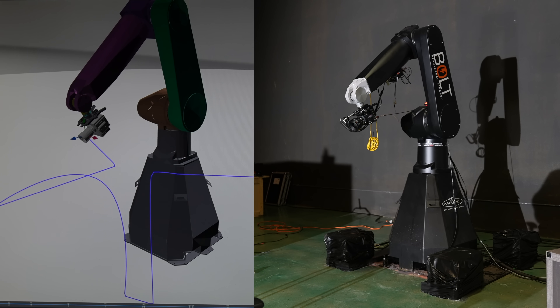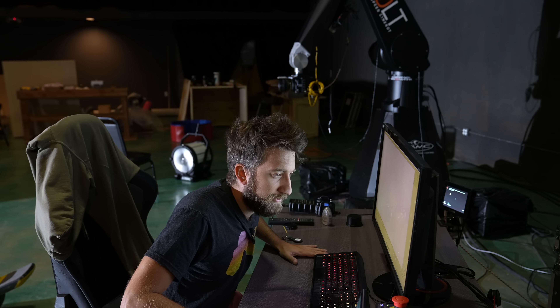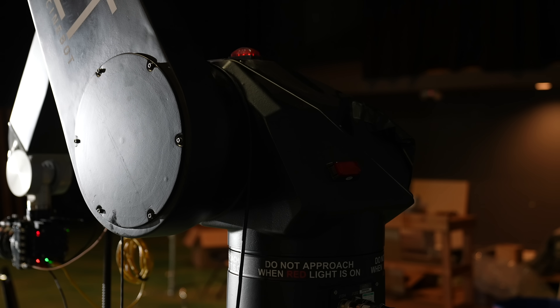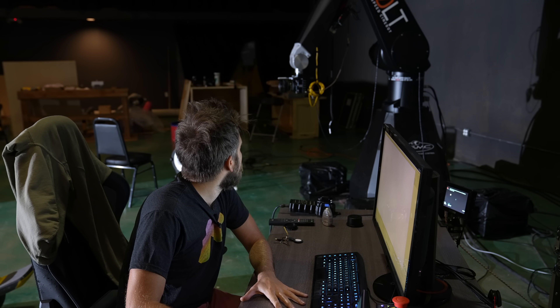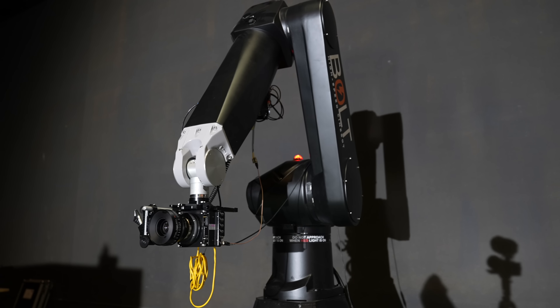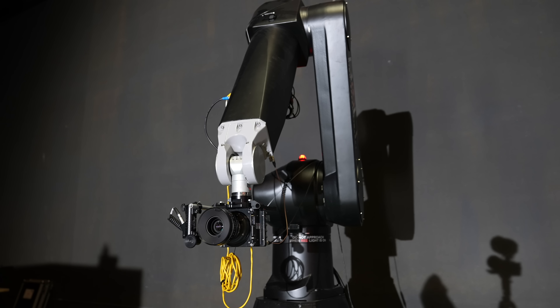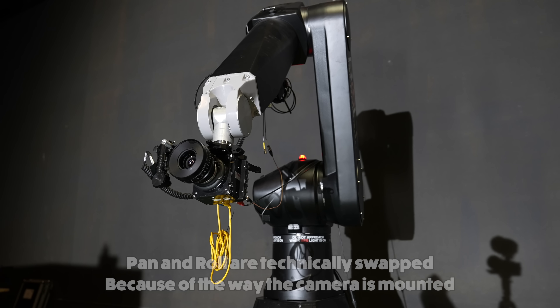So why don't we program a move? Firstly, I will engage the robot and I'm now in control of different parts — for example, lift.